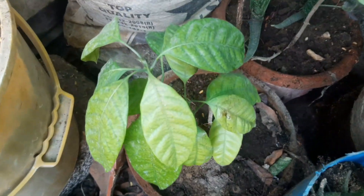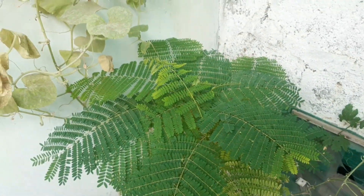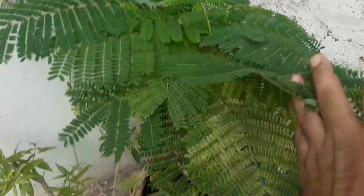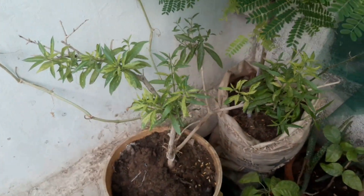Soil preparation: Test your soil pH — the ideal range is 6.0 to 7.0 for most vegetables — to ensure your plants have the best foundation for growth. Enrich the soil with organic matter like compost or manure to improve texture, nutrient content, and fertility, giving your plants the nourishment they crave.